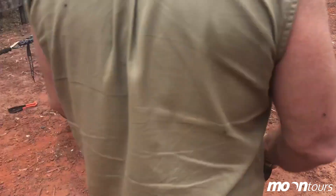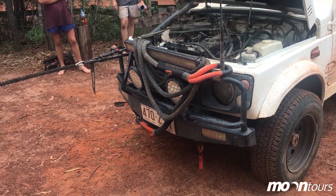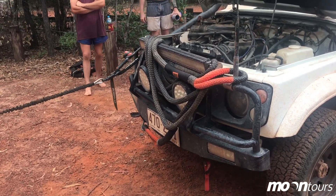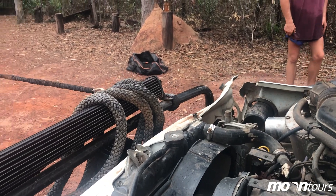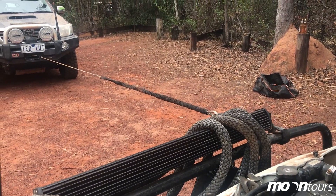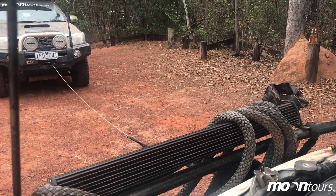I'll just stand up a bit. I really don't want to rip this. That's great. I reckon it could go a little bit more. That's as good as you're going to get out of it. That'll do it, eh? Yeah, I reckon you're right.